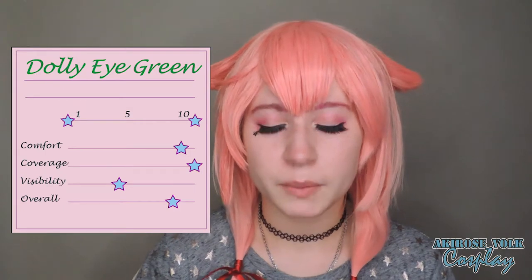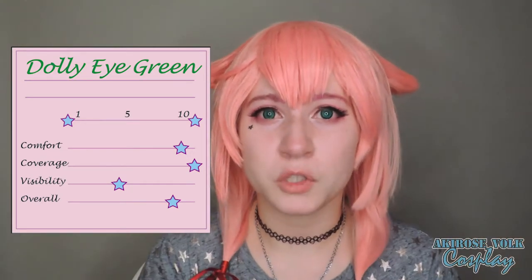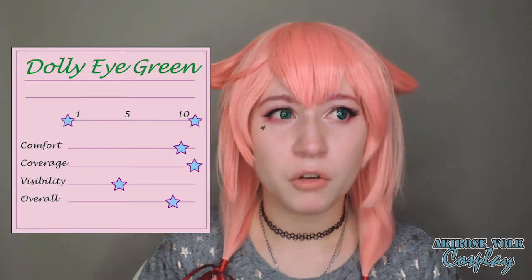Moving on to the next one, which is actually the same series — my Dolly Eye green. Overall, same thing with this series. Comfortability, they're really comfortable, I don't really notice them. Coverage, you don't see my blue eyes underneath at all, which is really a plus for me because they tend to pop out. They are really bright and vivid once you put them on, and you can see from a distance that my eyes are clearly green. Sight, overall same thing — I have a green ring over everything, hazy peripheral vision, just a green blur. But overall I can see really well.